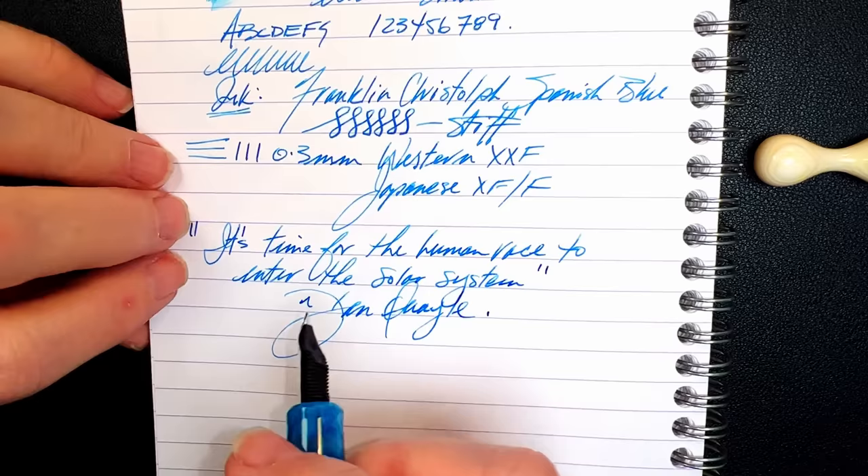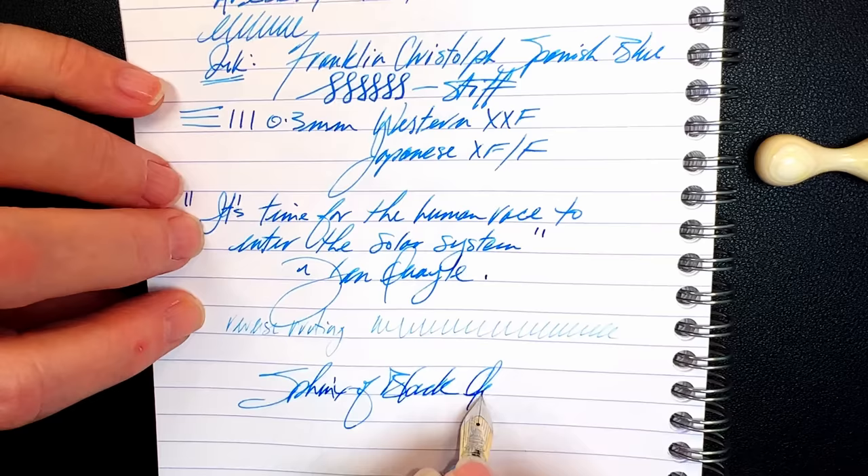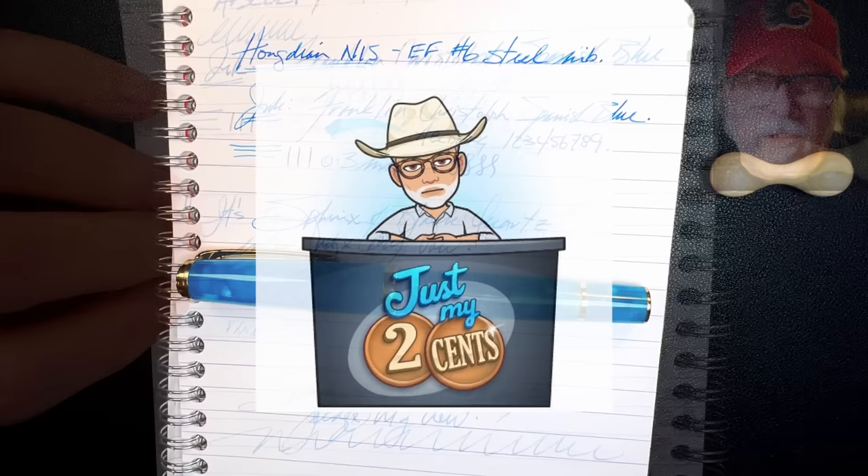For some reverse writing — it's a little bit scratchy there, very thin and dry. And for some quick writing — yeah, that feed has no difficulty keeping up at all. I'm liking the way that ink is shading.